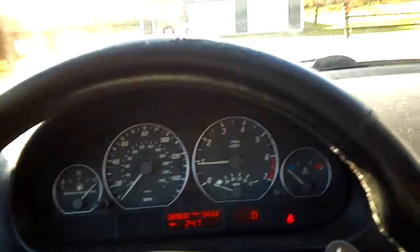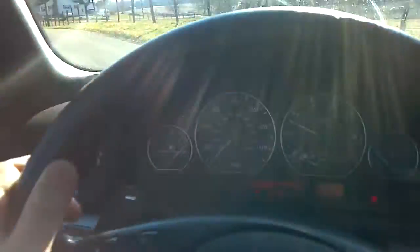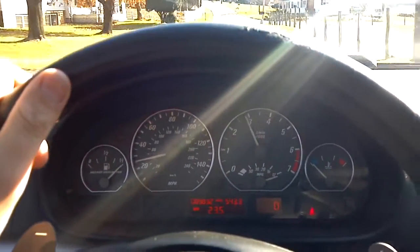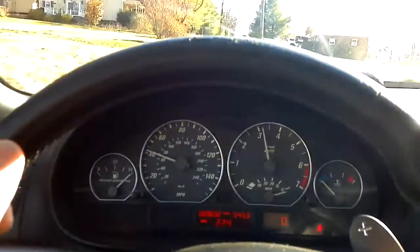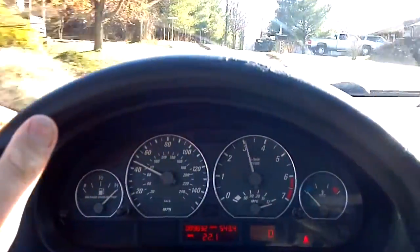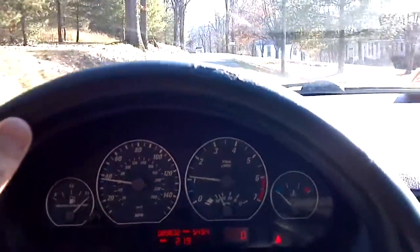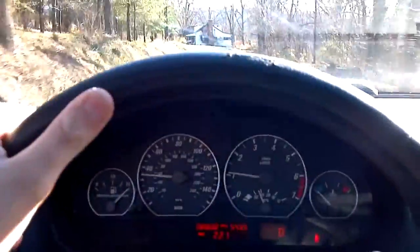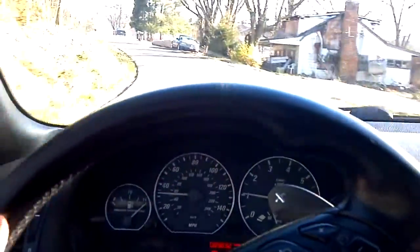The problem is, once I actually get going, there's this jumpiness when it's very cold. It doesn't want to actually accelerate smoothly, which evens out when it gets warm. So I'm trying to figure out what that could be — whether it's the vacuum leak.